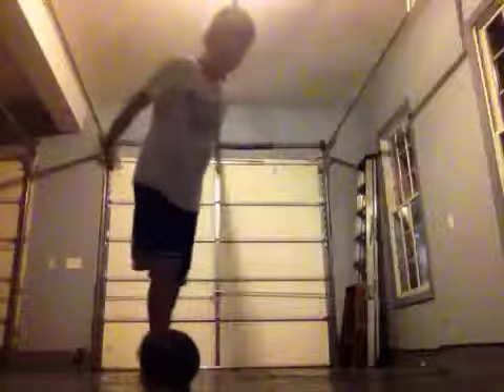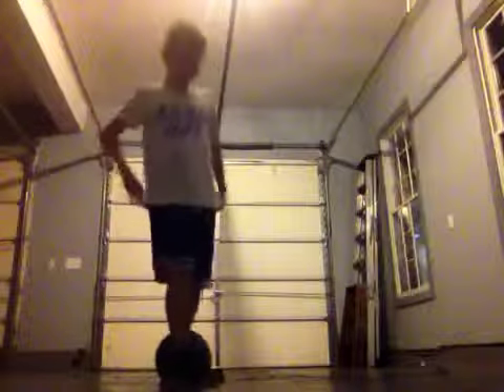Step three. Pull up with your dominant foot. Pull up.